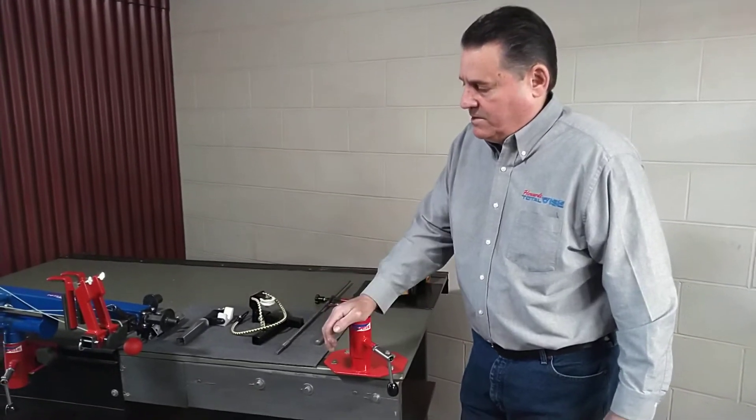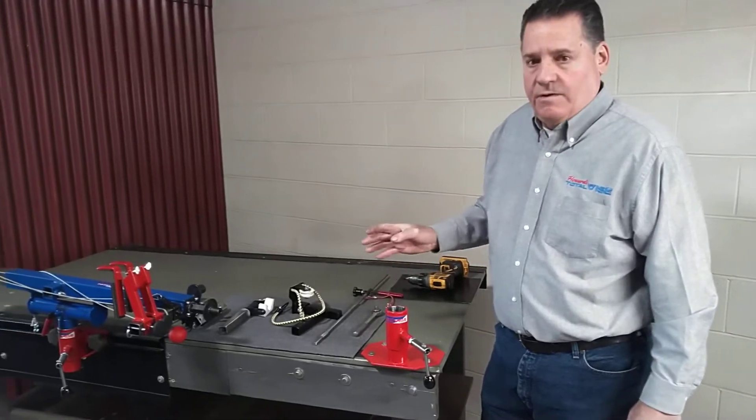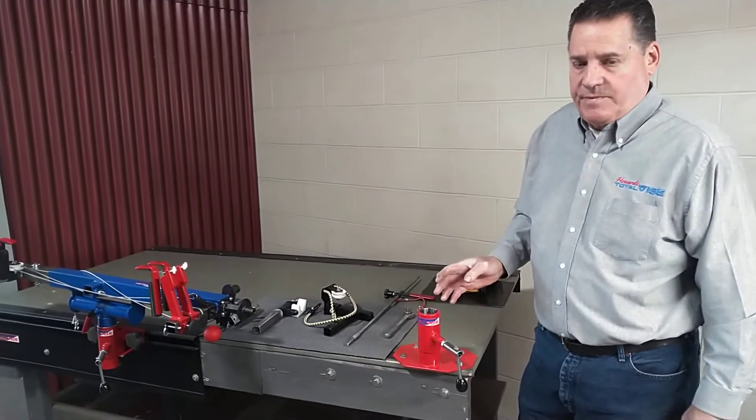Hi, Jeff Howard here. This morning I'll give you a quick update, an overall view of our bow press and some of its capabilities.